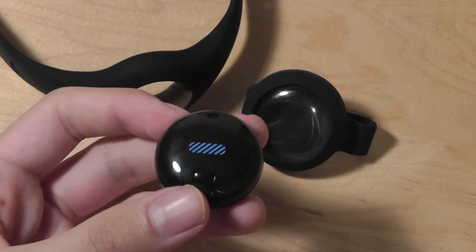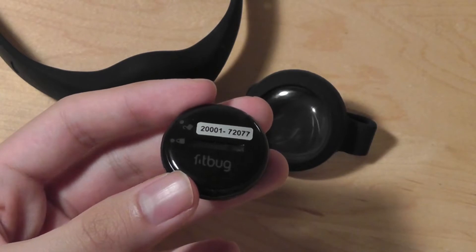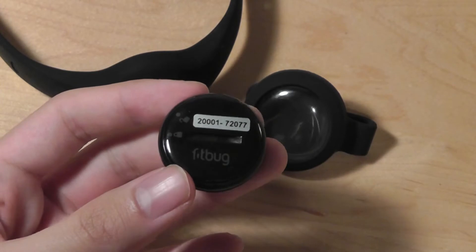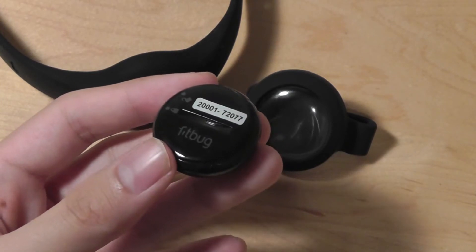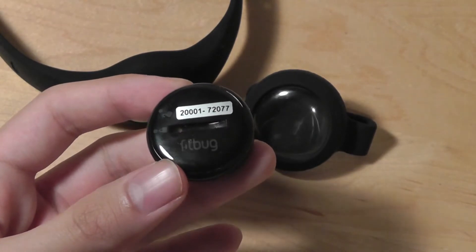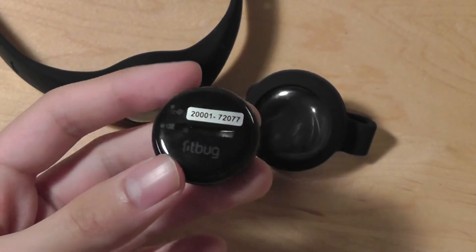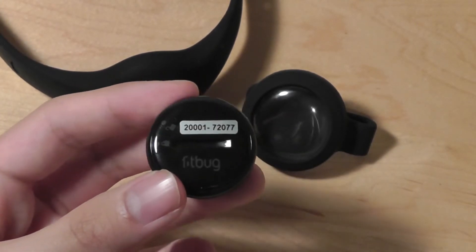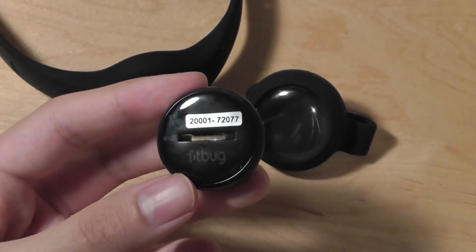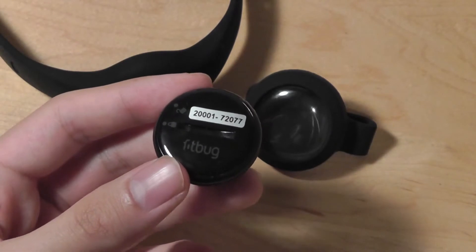What makes the Fitbug kind of interesting is it also uses a removable battery — a CR2032 cell battery — so instead of using a rechargeable solution, it's going to last for about a year before you have to replace the battery. The CR2032 is a pretty standard cell battery, so you can find it very easily online. It's about a dollar to replace, so instead of having to worry about recharging your activity tracker every two or three days, you don't have to worry about it until a year later. It's quite similar in that department to the Misfit Flash.